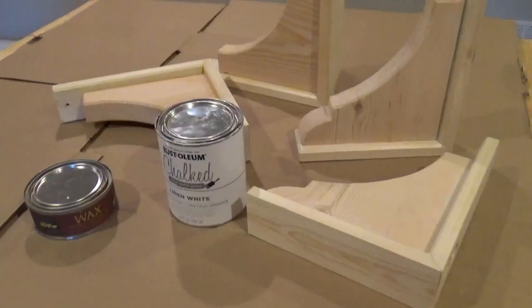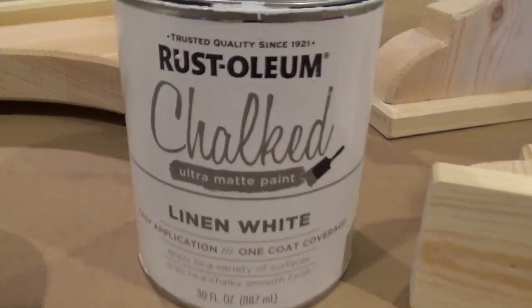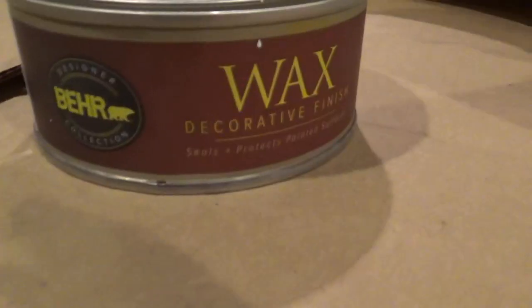While the shelves were drying, I turned my attention to the corbels. The finish I used was a combination of chalk paint and wax decorative finish.